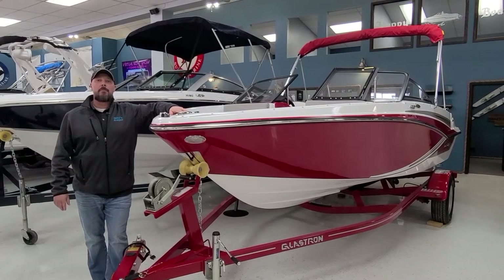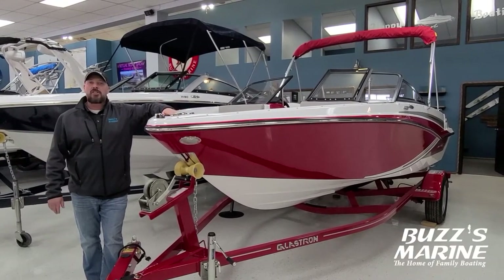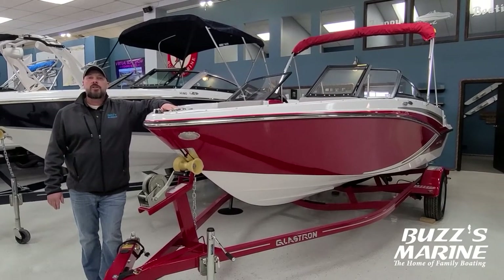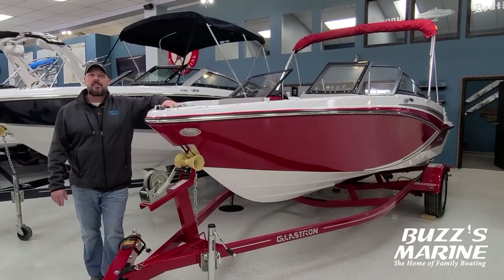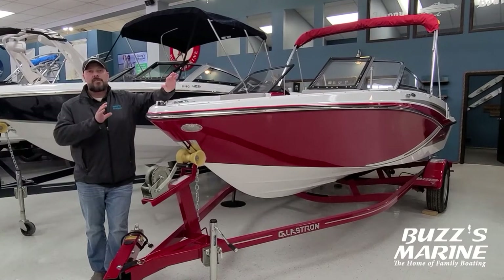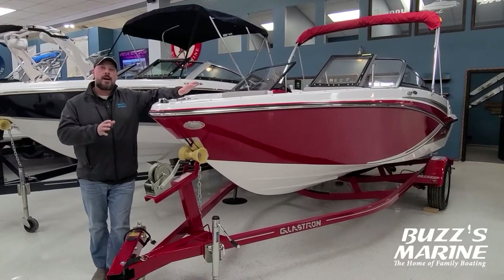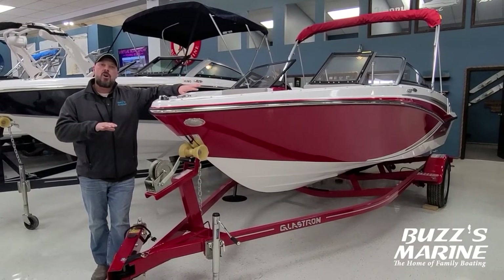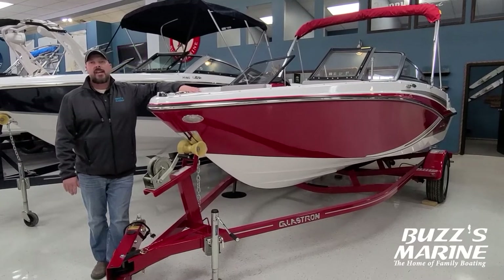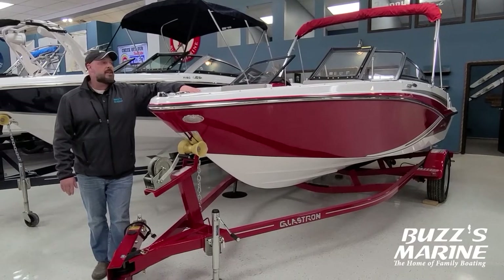Hello, I'm Ryan and we're at Buzz's Marine inside their main showroom today and I'm going to show you a Glastron GT 180. If you guys are looking for a boat to go out on the water and have fun together, maybe even like a jet ski just to go have fun, well here is the perfect watercraft for you. It's small, compact, easy to tow but boy it packs a lot of fun. This is a great boat for five to seven people to just go out and enjoy the lakes and travel around and spend some time together.